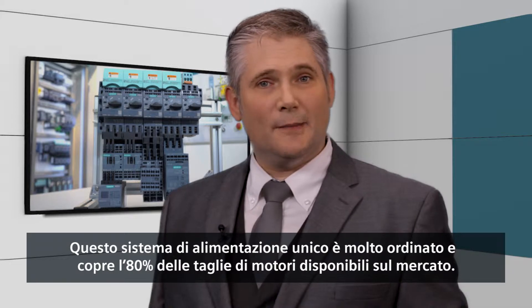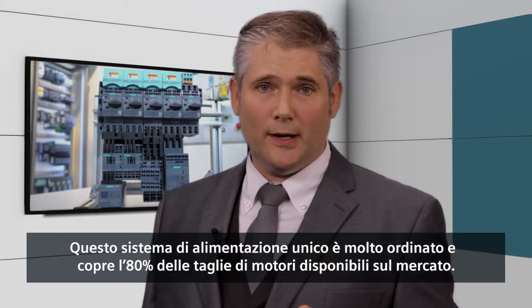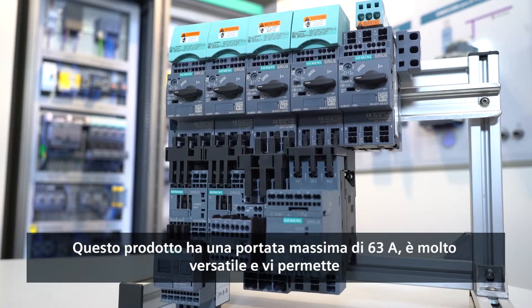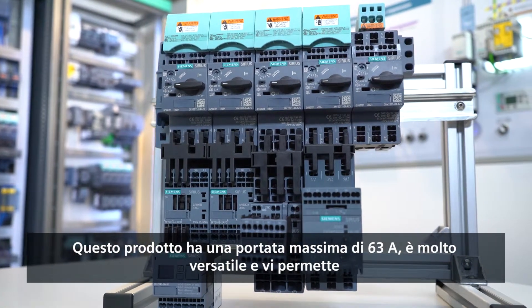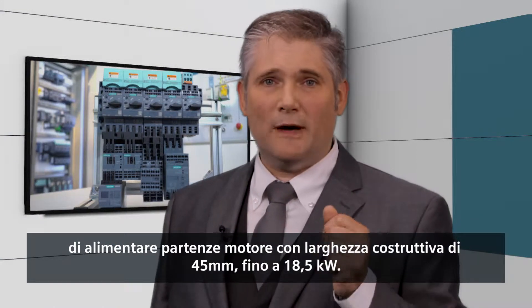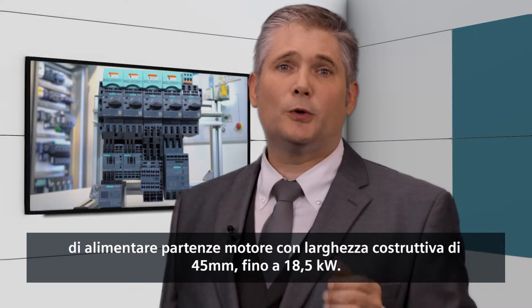This unique infeed system covers 80% of the motor sizes sold in a very neat modular way. This very versatile product will allow you to create all possible 45 mm frame size branch combinations up to 18.5 kilowatt per branch for a maximum of 63 amps per group combination.